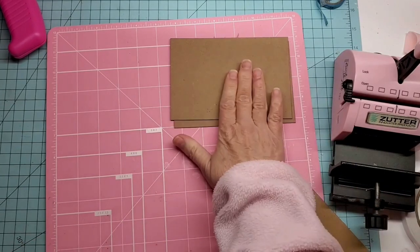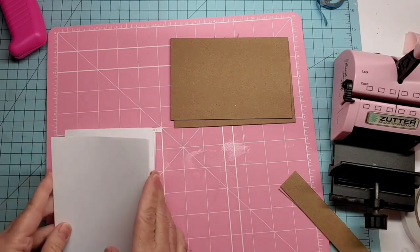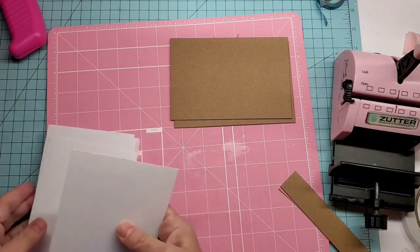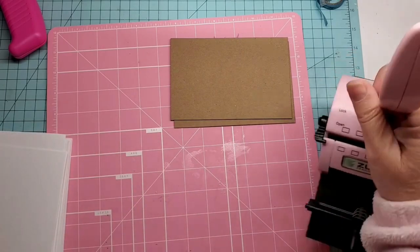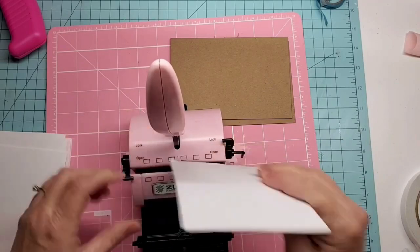I make a decorative cover and a decorative back, and I put some cute pages in between. I'm going to show you how to use my Zutter — and again it doesn't have to be a Zutter. You can use any kind of binding system. Look on Facebook Marketplace and you might find one at a deal like I did.